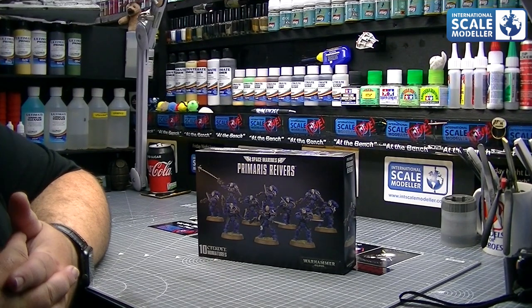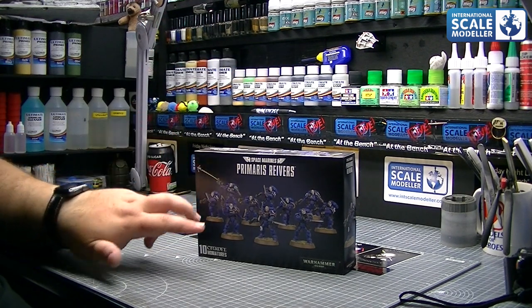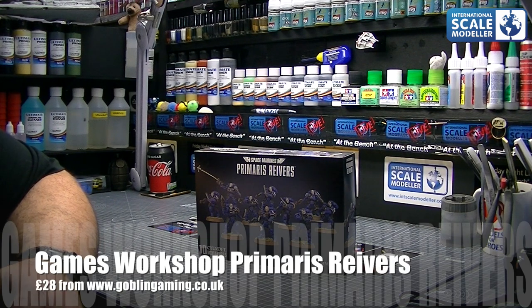So let's have a look at the box and see what we get. There's the box - tiny little box as you can see, not the biggest. Inside we've got 10 Space Marines. These were £28 plus post from Goblin Gaming. I've used them a couple of times now, they've been absolutely fantastic, great service, great prices, so head on over there and have a look.